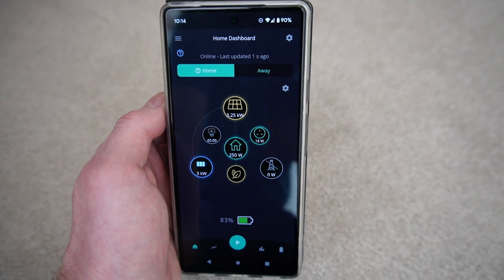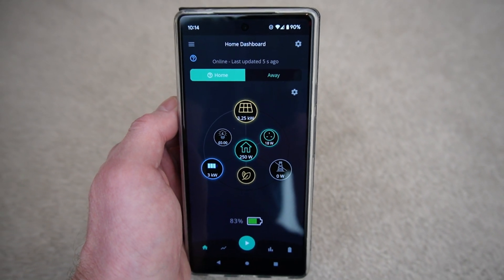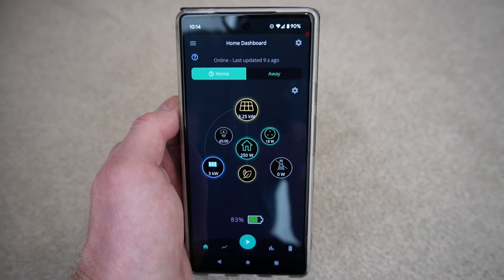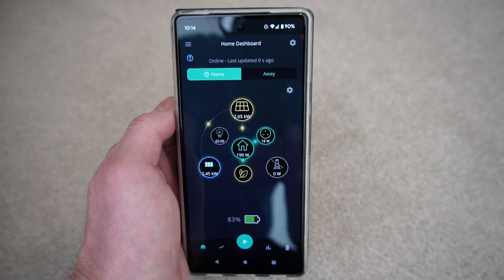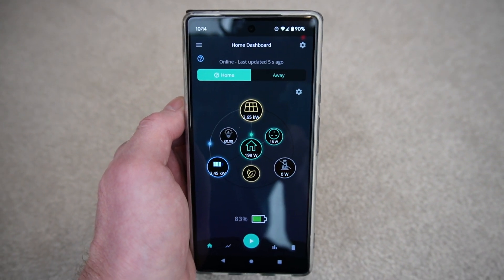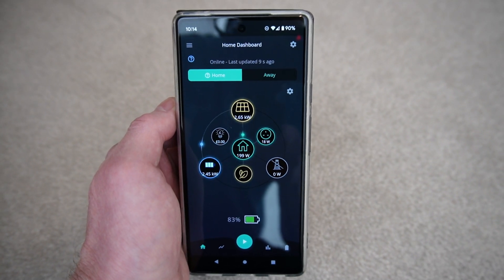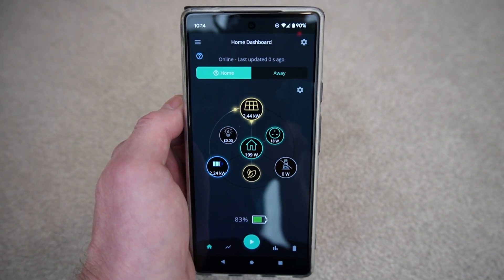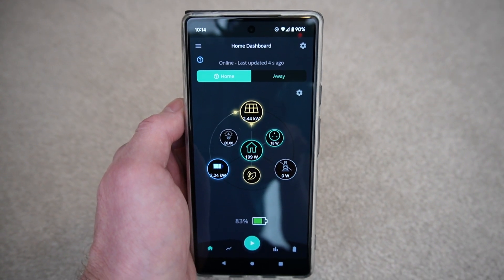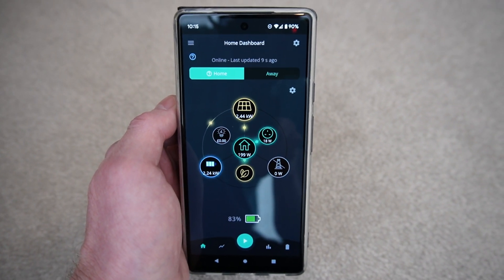Theoretically this means we could run indefinitely off battery and solar off-grid, as long as we've got some sun to keep charging the batteries. During the summer this would be a viable option as long as we don't exceed the inverter limit. With no sun, running off battery only, the limit is 3.6 kilowatts, but with solar combined we can run up to 5 kilowatts, which is more than enough for most situations.